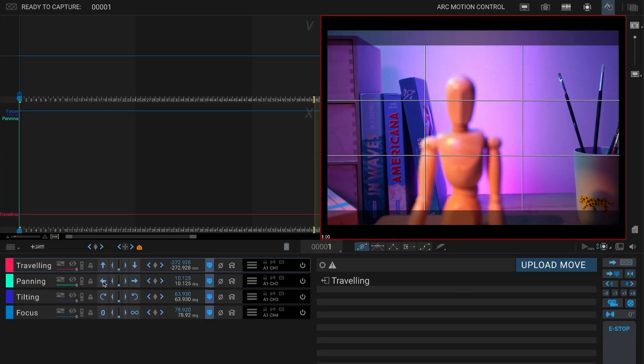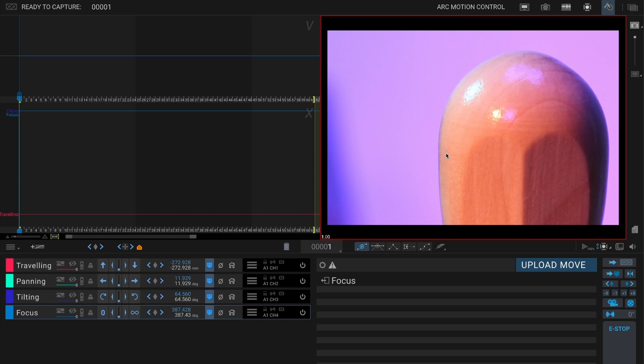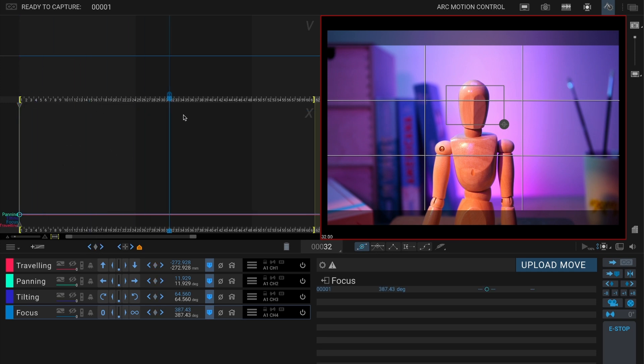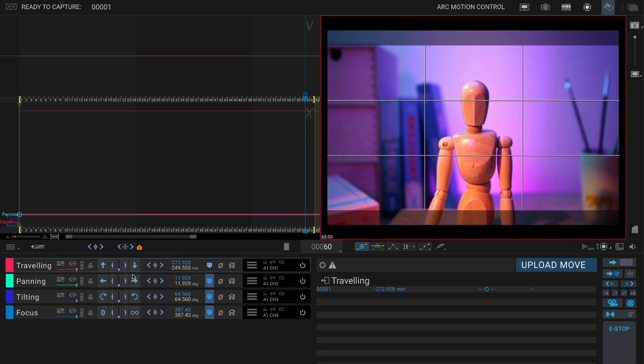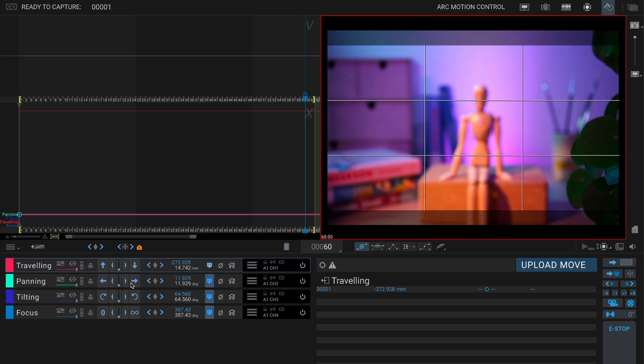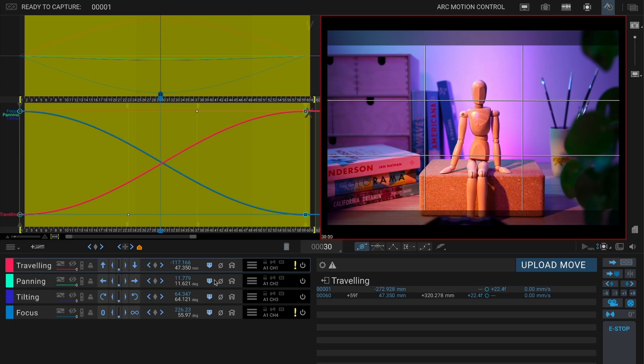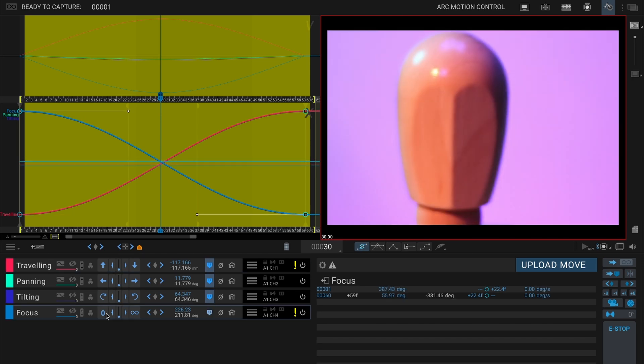Use the jog controls to move your rig into place and when you're happy with it, hit key all to set a keyframe across all axes — or just key them individually if you're being fancy. Now move your playhead to where you want the move to end, frame 60, 120, wherever you want, and position the rig at its final spot. Drop another keyframe and that's your basic move from A to B. If you're using a focus motor, now's a good time to scrub through your timeline and check if your focus holds. If it drifts, adjust it and keyframe it on the focus axis.